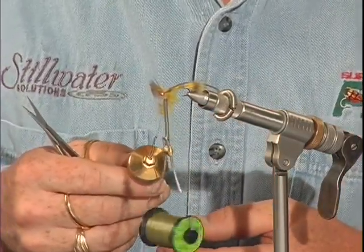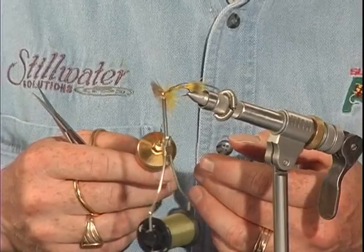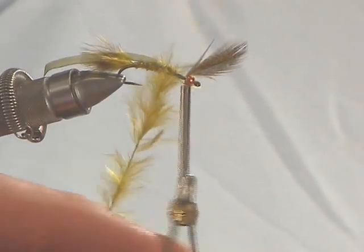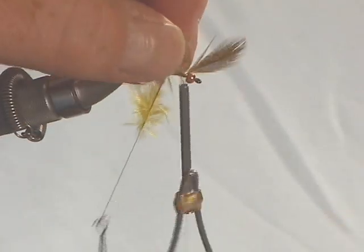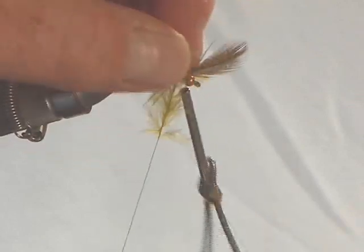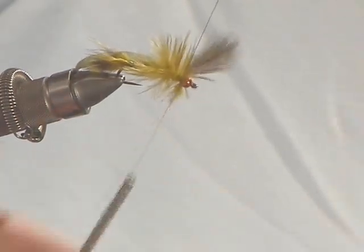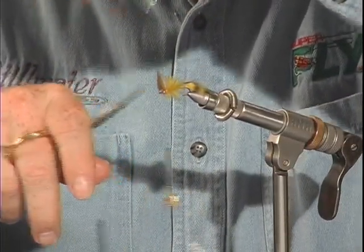There you go — I've used a dubbing loop to control a fragile material. This is a really handy technique whenever you're working with less than durable materials. If you tried to tie these after shaft feathers by their tip or butt and wind them forward, you'd probably experience a lot of frustrating breakage. So all we're going to do now is wind this after shaft dubbing loop forward, using my left thumb and forefinger to sweep away any fibers. You're going to create this bushy, scruffy-looking, feather duster-like thorax that once wet — just like all marabou — slims down considerably and provides just incredible natural animation to the fly. Tie that off and carefully trim out the excess thread dubbing loop.